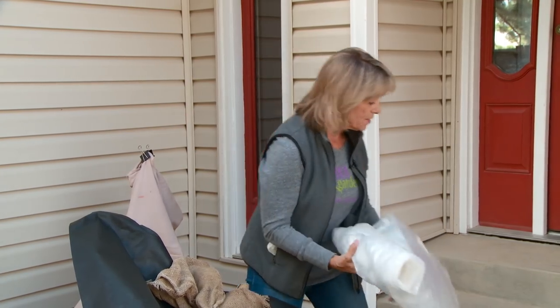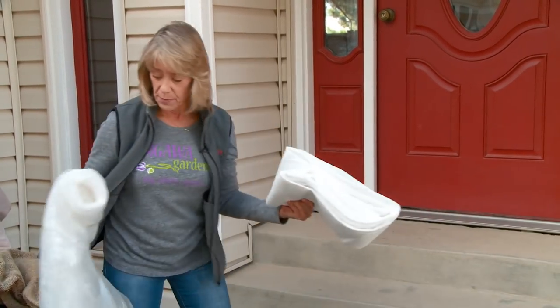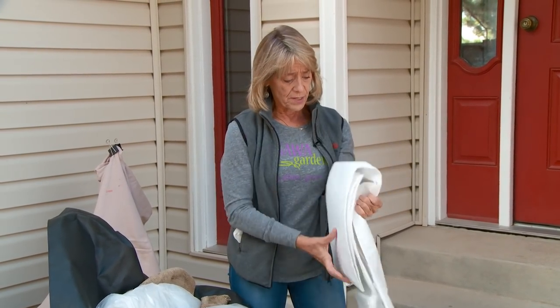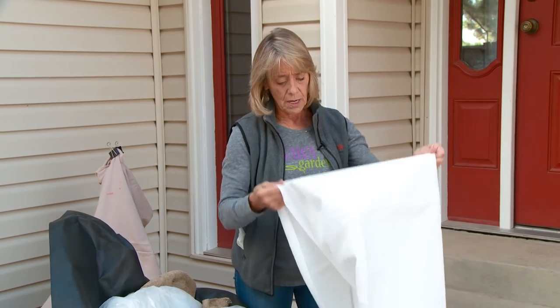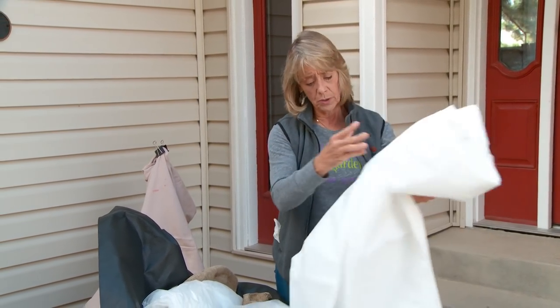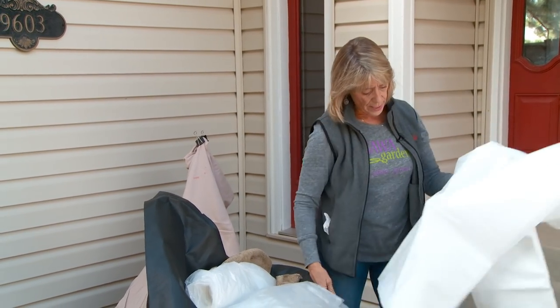I also have some other things that we can use. There are frost blankets that will hold in anywhere from four to seven degrees. We sell these and they are great protection. They are lightweight and they will float. They're a nice way to go about some cold protection in the spring and in the fall.